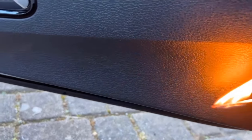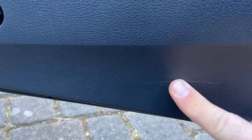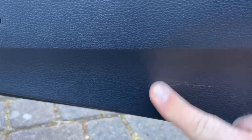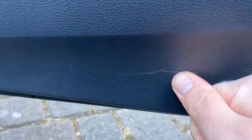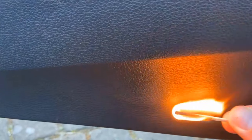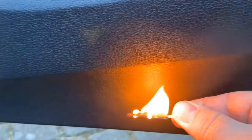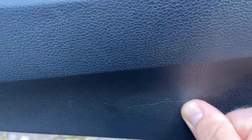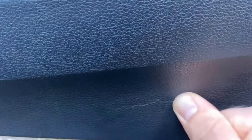To do this, light the match and then approach the scratch with it. You shouldn't go directly to the plastic so that it doesn't start to melt — it's just a matter of warming it up a little. Once you have done this, take a finger or thumb and rub it over the scratch a few times. Repeat this a few times, and be careful not to heat it for too long at a time so that it does not start to melt.